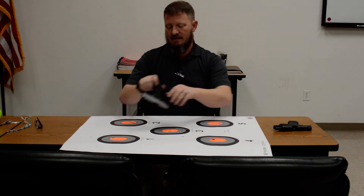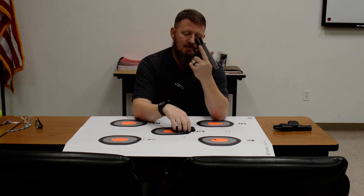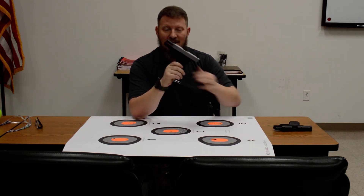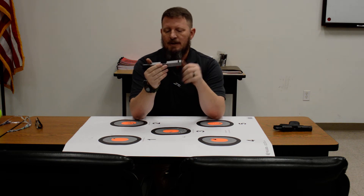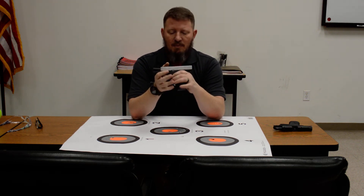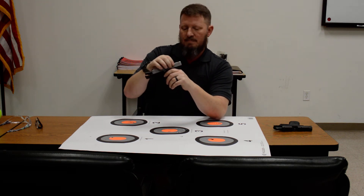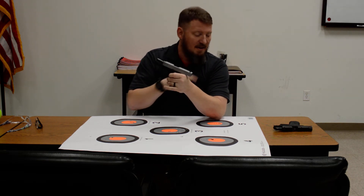The Glock 43X kind of solves some of those issues I don't like about the Shield. The grip is not comprised of any part of the magazine, so it's a full grip — I can get my whole hand on it, I like that. I like this textured finish on the grip; it helps you hold on to the gun because it is a smaller gun. It comes with a seven-round magazine or a ten-round magazine — I'm probably going to opt for the ten-round. No slide release on my side of the gun, but it doesn't really matter because I power stroke every time when executing a reload. I do like the fact that this slide is a little beefier; the grooves on the slide are a little deeper and it just feels like you have more purchase when operating the slide than you do with the Shield.